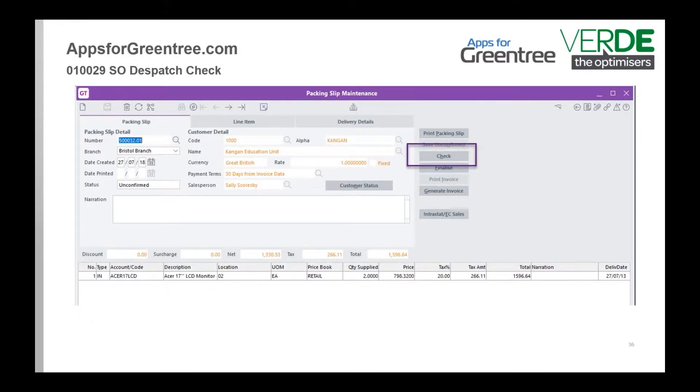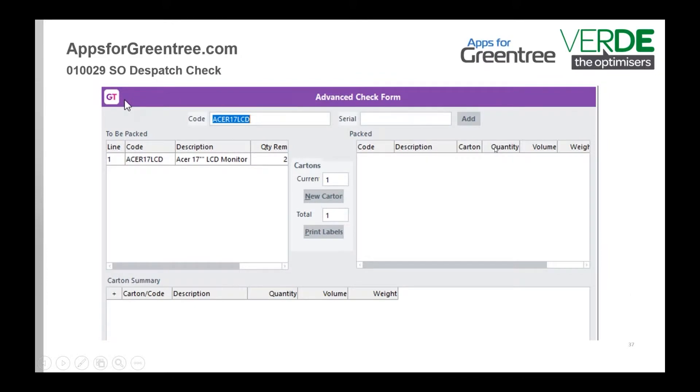This next app is an oldie, and quite a few of our distribution clients have it. It is the ESO Dispatch Check. When you go into your packing slip maintenance, you get an extra button that says 'Check'. It pops up a form where you can scan your goods — if all of your products are barcoded, or even if you have a sheet of barcodes at the desk, you can scan the barcode.